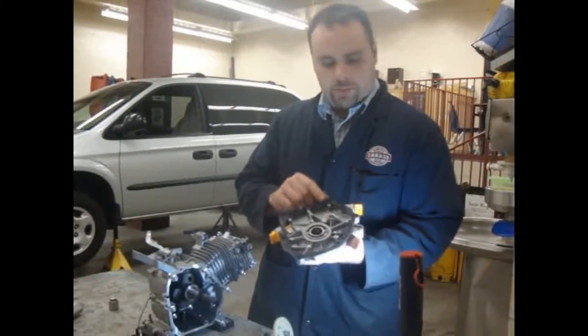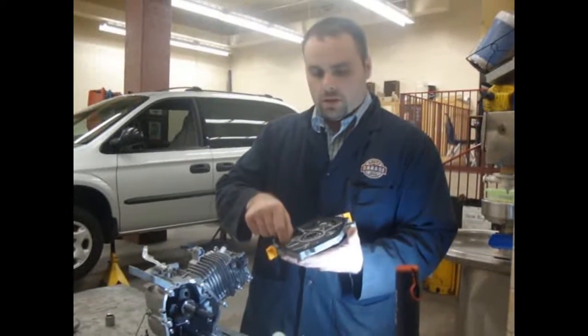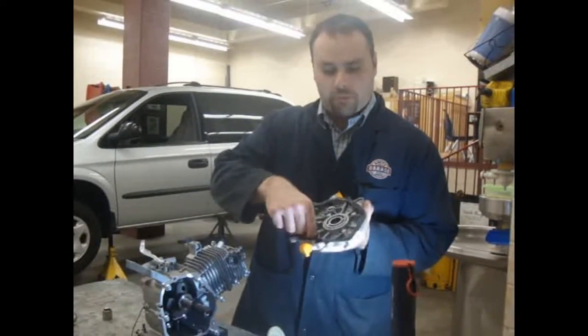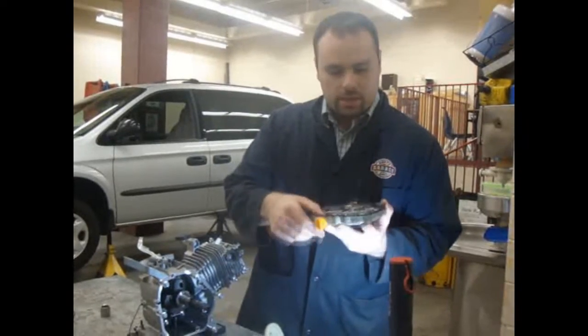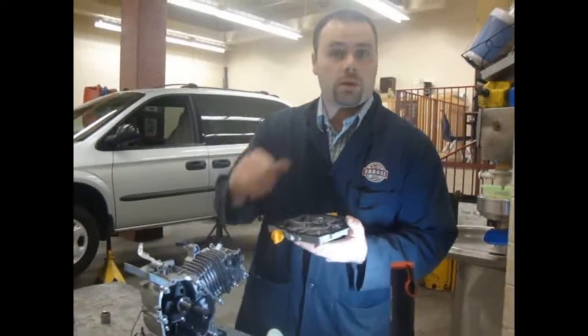Now, you've got to make sure that this paper gasket is in good shape. If not, you're going to ask your instructor for a new gasket. You see here, it might have some of the styrofoam from the box on here. You've got to clean this out — make sure none of this dirt's in here. You might have to use an air blower to get all the small particles in.